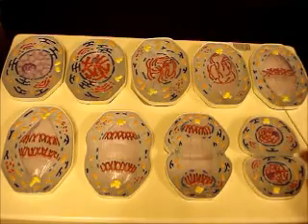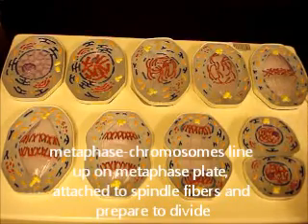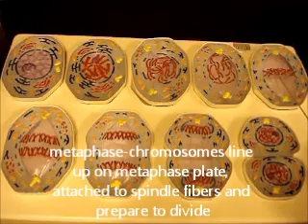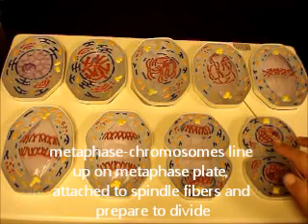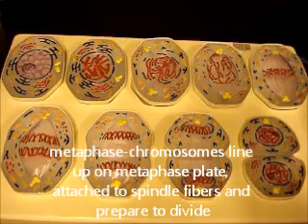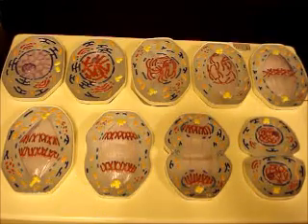This cell right here is representing metaphase. Notice your chromosomes are all lined up in a line in the middle of the cell, stacked on top of each other. Sister chromatids are held together by the centromere in the middle. The spindle fibers attach to a structure on that centromere called the kinetochore and will pull the chromatids apart. Here are your centrioles as well.